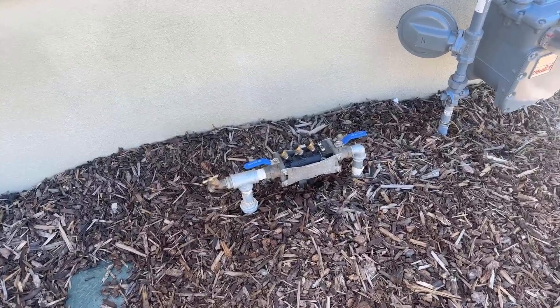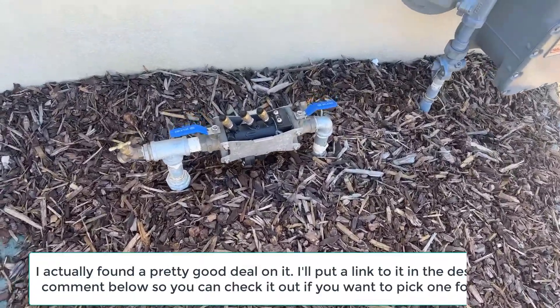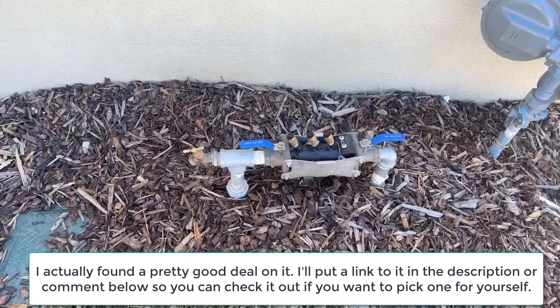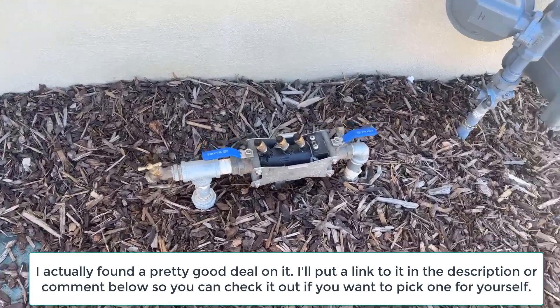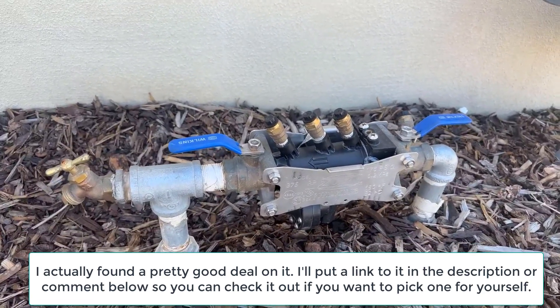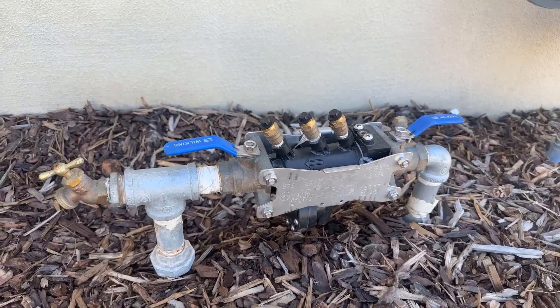Hello, today I'm going to be reviewing this Watts Wilkins 1375 1-inch reduced pressure principal backflow preventer. I am not a plumber, I'm not a landscaper, but I have this, and this is probably the greatest thing I've ever seen.